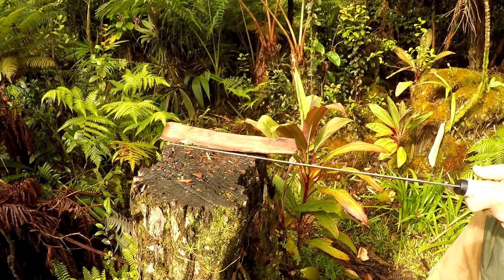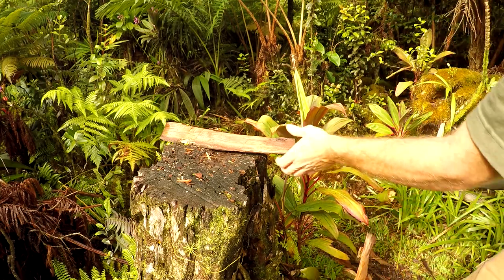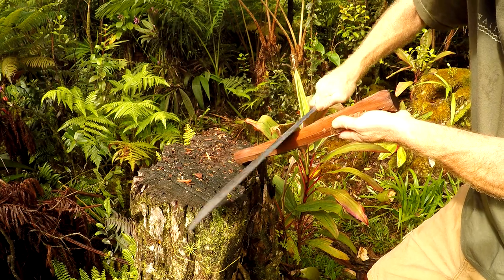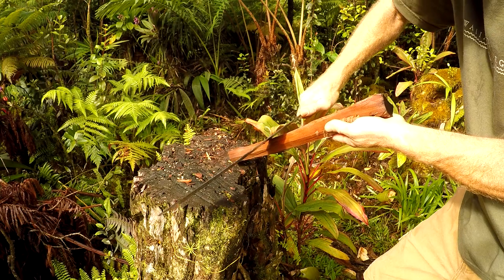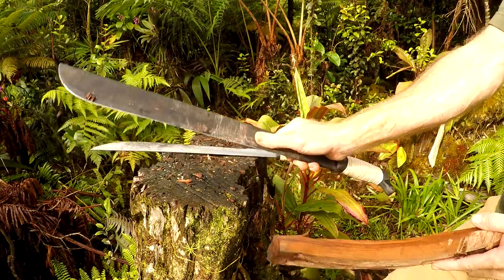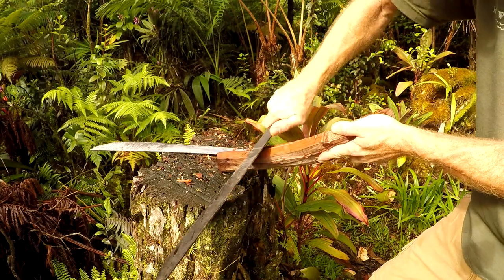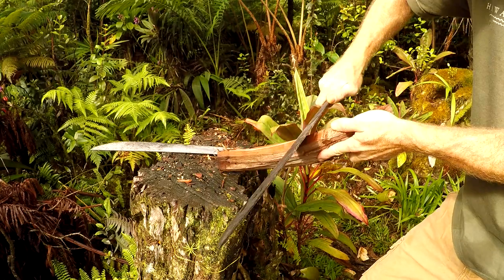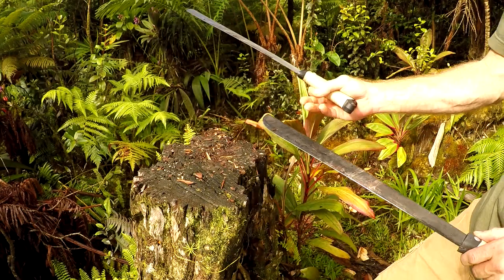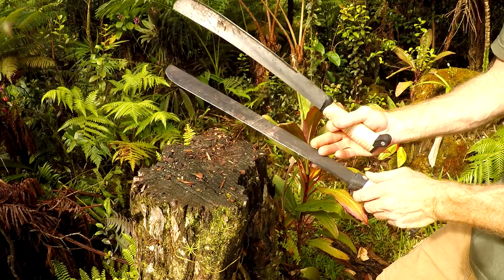Let's check edge retention — let's make some feather sticks. Still sharp on the Tramontina after batoning. Let's try the Ontario in roughly the same spot. I think the Ontario in 1095 steel held an edge better. Ontario gets a point after not chopping as well as Tramontina — the 1095 holds an edge better.